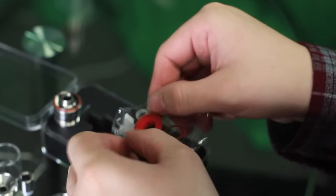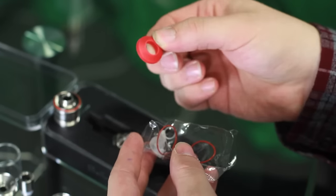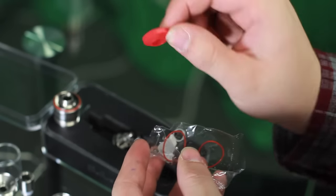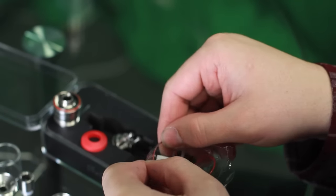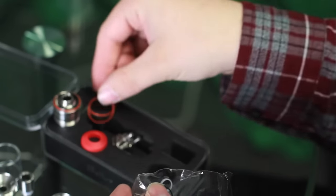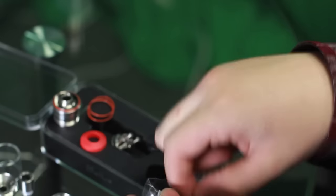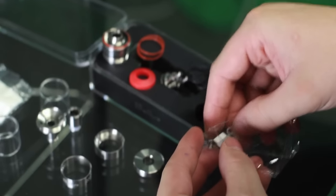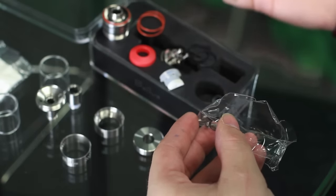And it has extras. It comes with an extra seal for the top in case you lose that one, because the 100% no leak design — especially with it being top fill — relies solely on that seal. Without that, it's just going to leak out the top, come out of your drip tip, and that's no good. There are also 2 extra red O-rings for the inside of the tank, 3 extra black O-rings, and some silicone adapters, plus an extra O-ring for your drip tip.